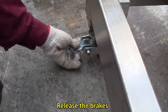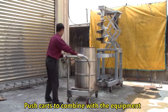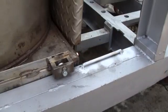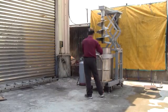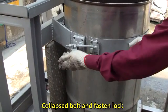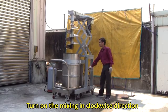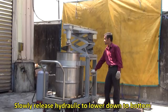Release the brakes and push the cart to combine with the equipment. Note to follow the rails. Fasten the collapsed belt and lock. Turn on the mixing in a clockwise direction, then slowly release the hydraulic to lower the blade down to the bottom.